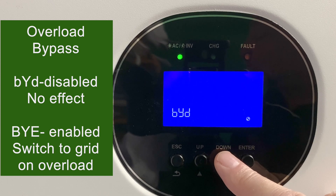Number 18 is an overload bypass. If it ends in D, it's bypassed and does nothing. If it ends in E, it's engaged, and on an overload it switches from battery to grid.